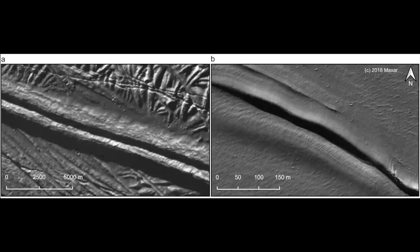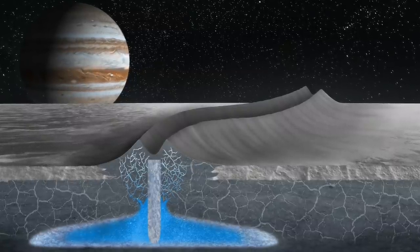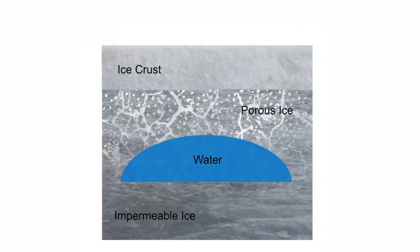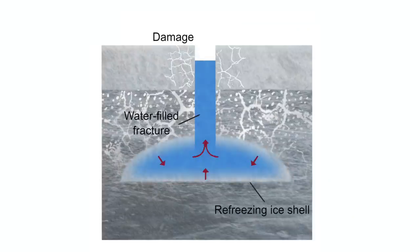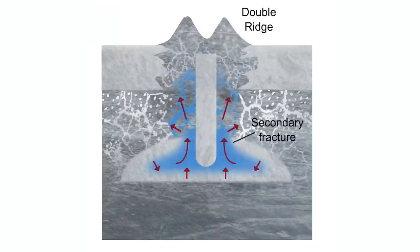It's a little unusual because we don't see that feature almost anywhere on Earth — and yet this is the most common feature we see on Europa's surface. What was forming these features in Greenland were actually pockets of water being frozen and fracturing into the surface. A series of freezing, fracture, refreezing, and fracture again shoved up these double ridge shapes.